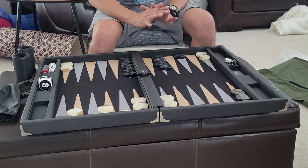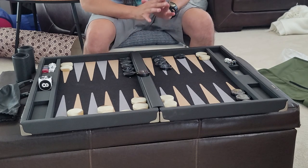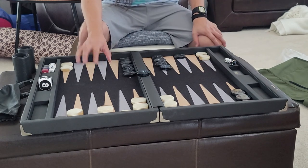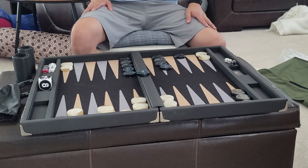I would choose this FTH board because it's just a great all-around board — light, aesthetically pleasing, gorgeous colors, wool surface, and quiet. Thank you.